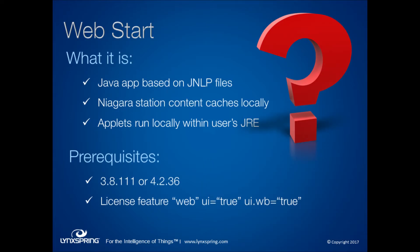Moving on to our second topic: WebStart. We've had a lot of questions about this lately and are encountering new issues all the time. So what is WebStart? Oracle has had WebStart available for quite some time — it's native to everyone's Java Runtime Environment on their PC. It uses Java Network Launch Protocol (JNLP) files instead of applets, so instead of exchanging applets over the browser, it exchanges JNLP files that are rendered as applets locally on your PC once received.